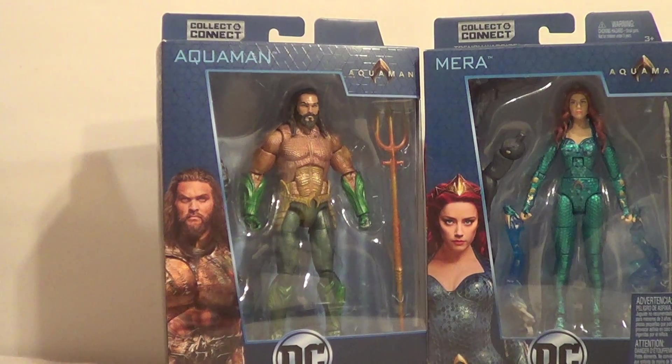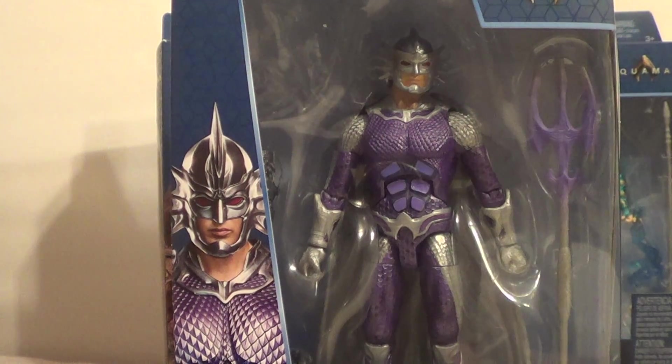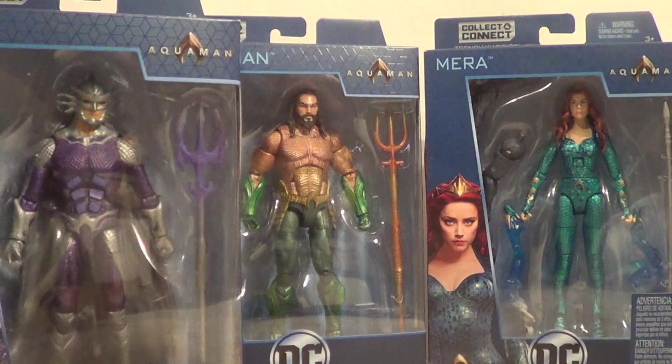And then, I've always wanted this character in my collection. Glad to finally have one. Ocean Master. He looks kind of like he did in the New 52, which is nice. I'll put him right there.